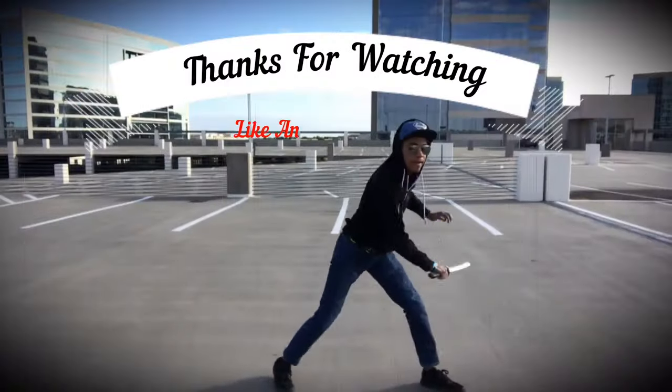Thank you guys for watching. Go follow the members tab to support the channel — members get their name at the end of the video. But thank you guys for watching, and until next time, my name is DJ Moore. This is the Modern Ninja, and I'm out.